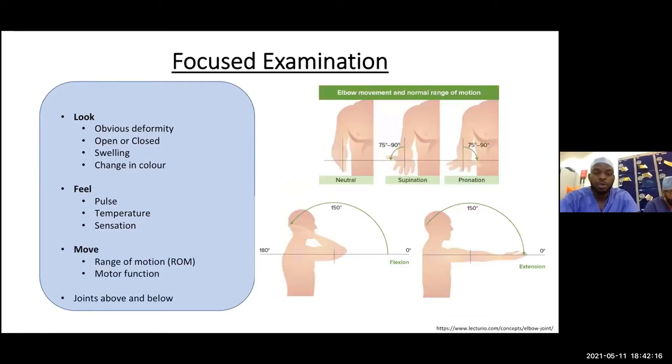Then assess range of motion, both actively and passively. The elbow is a hinge joint, so you're looking for flexion and extension — the normal range is between 0 and 150 degrees. Also check supination and pronation, as these tell you if other structures around the elbow joint have been affected. Always examine the joint above and below.